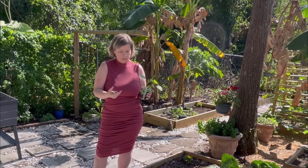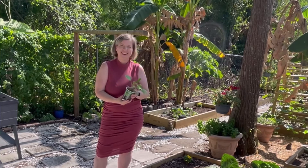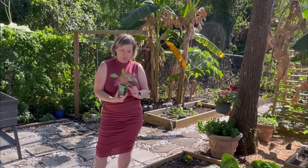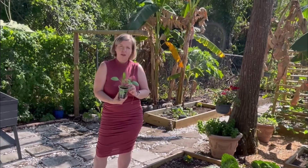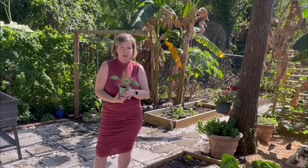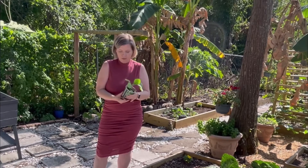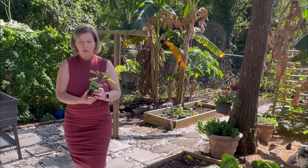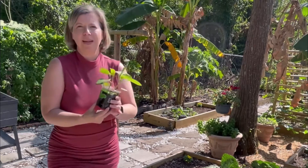I wanted to show you something that I think every gardener will appreciate. That is when you fail to start your own seedlings — which happened to me this time around, it just would not take off — and you have to buy starts.